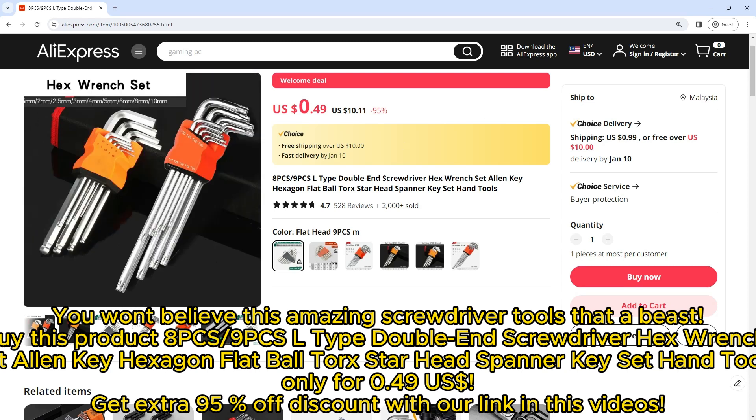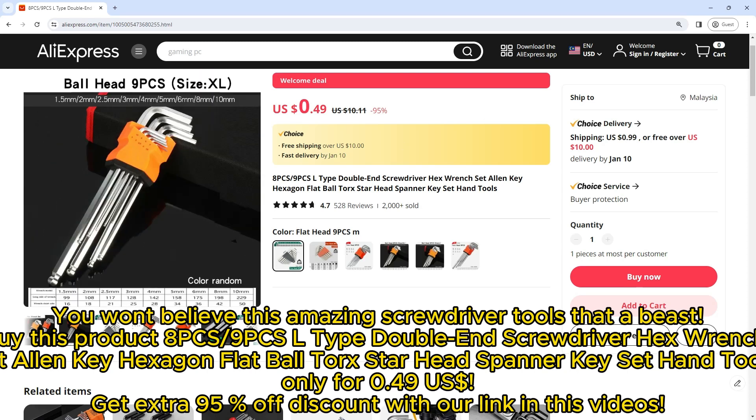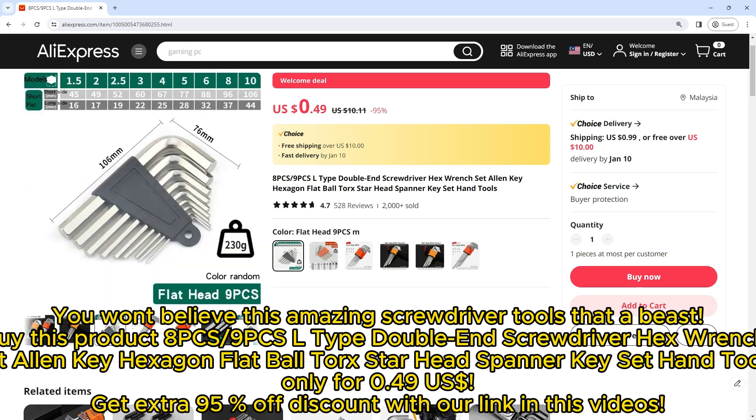You won't believe this amazing screwdriver tool set — a beast buy. This product is the 8pcs/9pcs L-type double end screwdriver hex wrench set, an Allen key hexagon flat ball torx star head spanner keyset of hand tools.